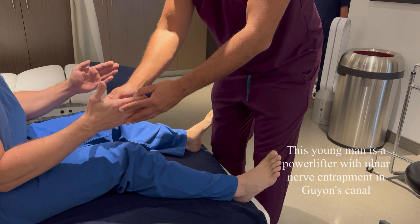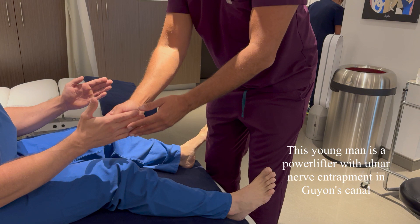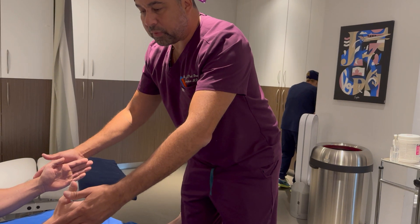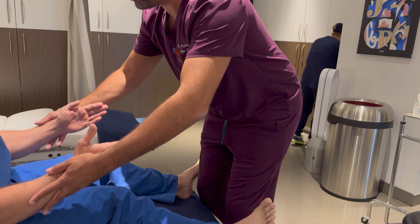Here we have a patient who presents symptoms suggestive of ulnar nerve entrapment in Guyon's canal. Normally, I would perform the scratch collapse test by having the patient resist external rotation of the shoulder. However, because of their shoulder pathology, I'll adapt the test using the ankle.